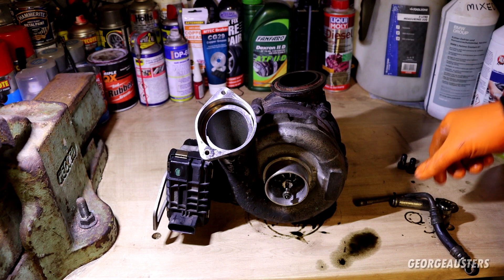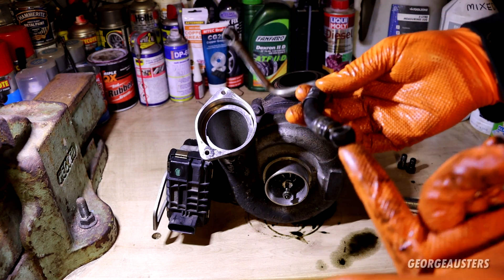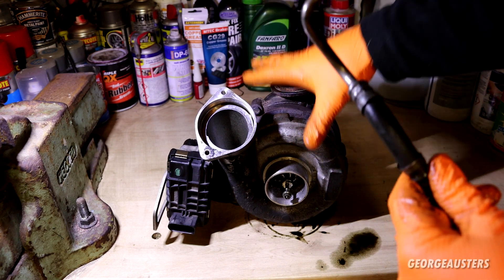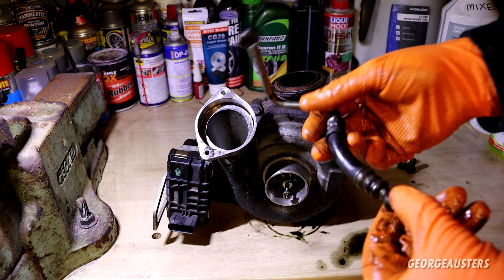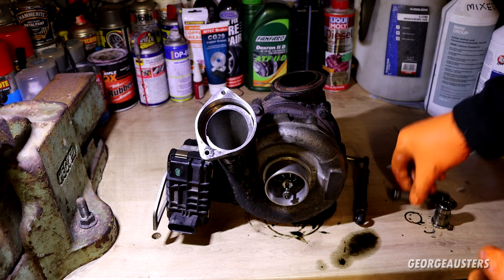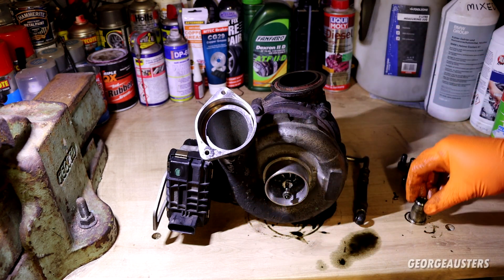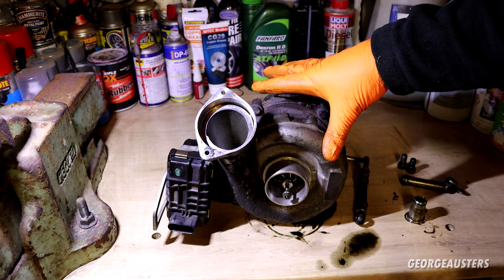Another reason for bearing failure is a lack of lubrication, mainly from a blocked oil feed pipe to the turbocharger. In this case the oil feed pipe is fine with fresh oil running through it. Typically these get blocked with carbon - if the turbocharger isn't allowed to cool down properly, the oil inside bakes and turns to carbon, blocking the oil supply to the bearings. The oil return pipe is also clear with no blockages, going back into the engine block.